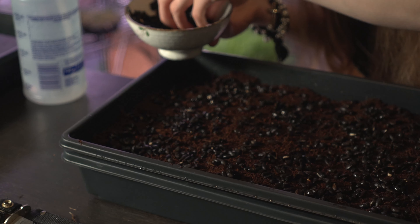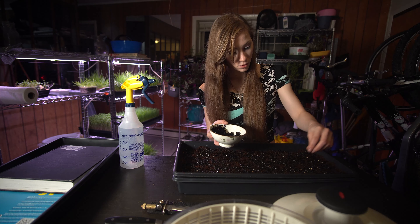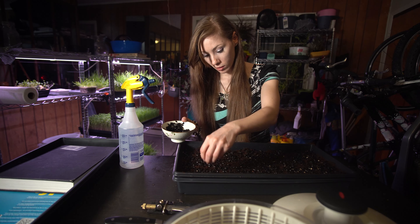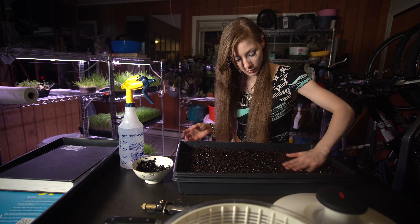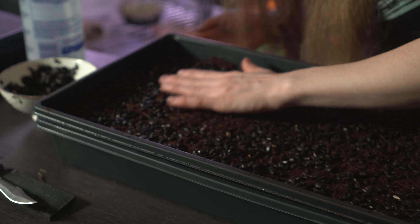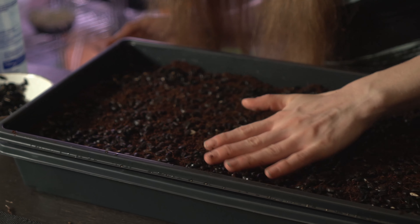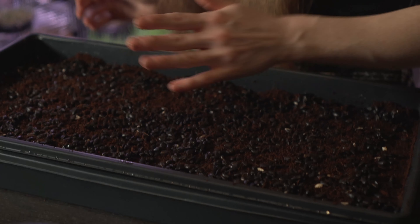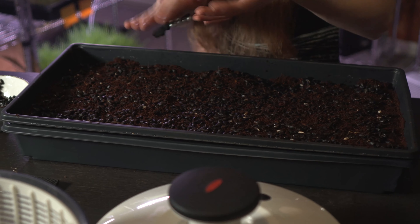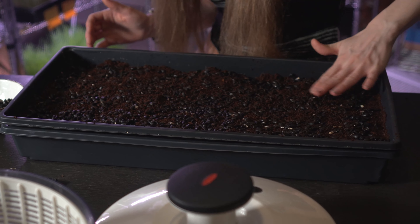They do require 24 hours under the light. Another good method to remember: it's okay to underseed rather than overseed if you're worried about anything like mold. See, now these guys are kind of next to each other, not really too on top of each other — just spreading them out very, very lightly with my hand.